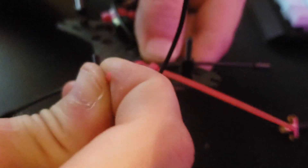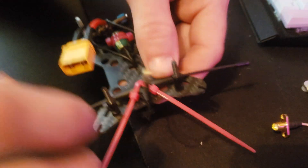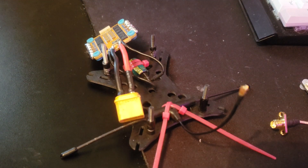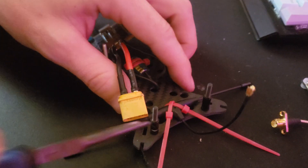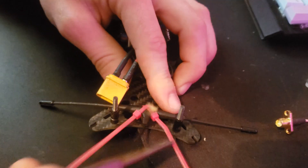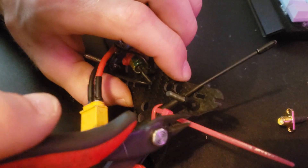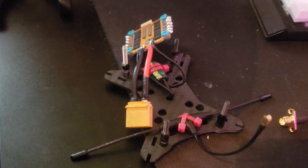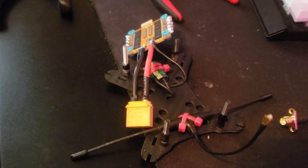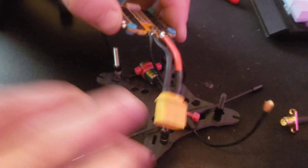Sorry guys for the camera — I've got my cell phone on a tripod right now, I know it's not great, but I'm doing my best with limited time. This is going to allow me to keep my antenna down low. I'll just give them a nice tighten with pliers, snip the zip ties, and now I have my Immortal T mounted and my cap mounted.